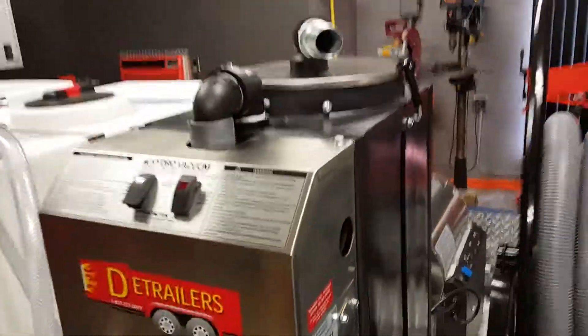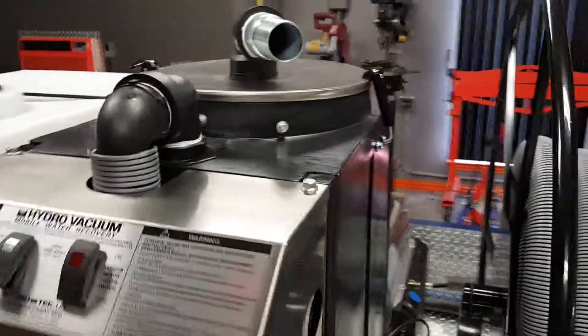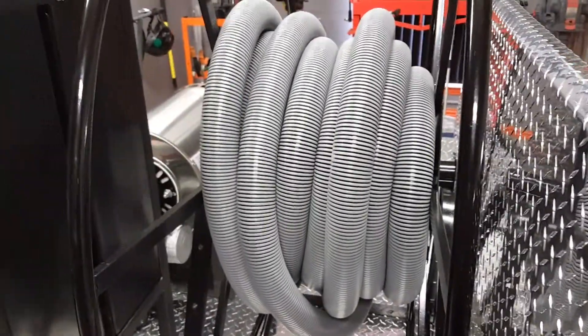It's basically just a real strong vacuum — and loud. This is your hose. This is only 50 feet.